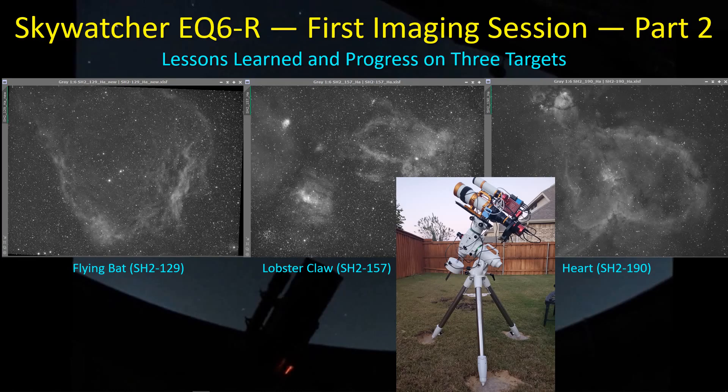Hey guys, welcome back. I've been imaging now for about four days, four nights. I just wanted to share some of the progress and lessons learned with the new Skywatcher EQ6, and show some of the data that I'm collecting with the GT81.